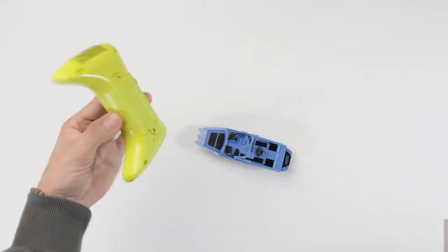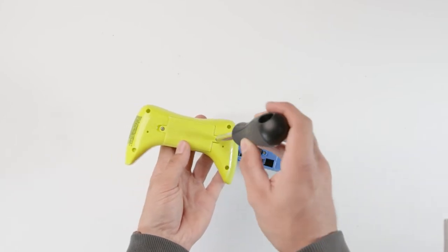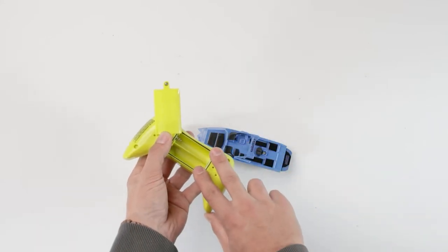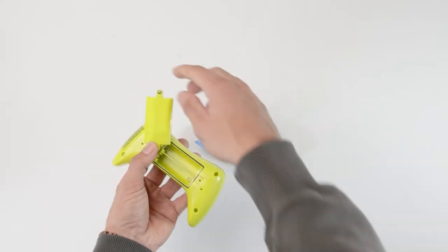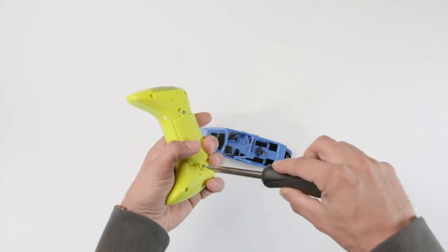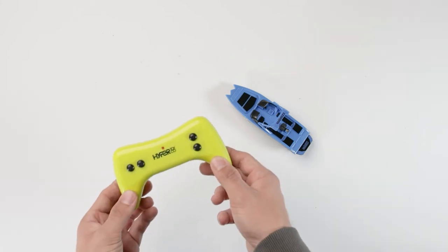As for powering up the controller, all you're going to need to do is grab a Phillips screwdriver. There are two little screws on the back which you can unscrew. Once they're unscrewed, pop this little hatch off at the back and you can put two double-A batteries in there — obviously these do not come included with the RC boat. Once that's done you can pop this back over, grab your Phillips screwdriver, and screw these back down.